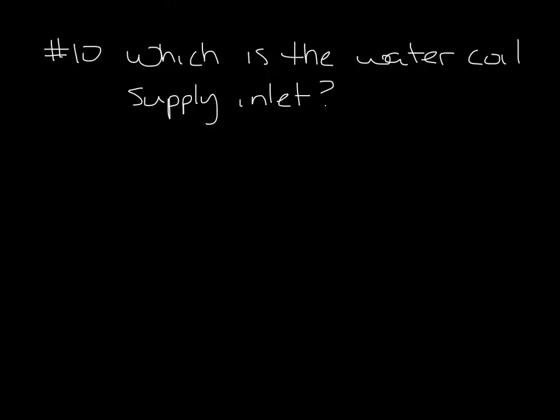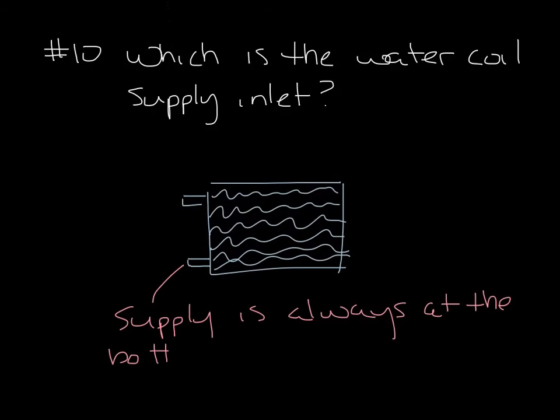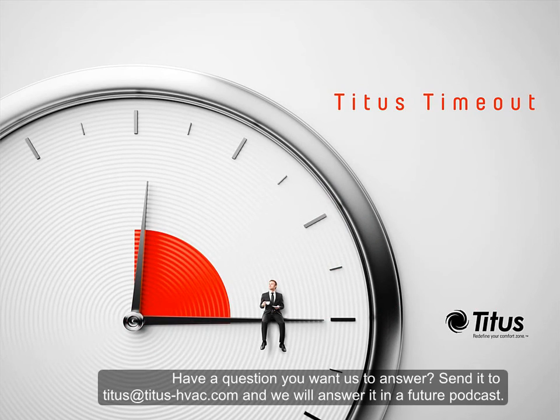And finally, question 10: Which is the water coil supply inlet? The water coil supply inlet is always the bottom of the water coil on a terminal unit. This allows for the removal of air bubbles in the water. So there you go — 10 quick terminal unit questions answered in almost exactly 5 minutes. Don't forget to subscribe to our YouTube channel, and thanks for taking a time out with us.